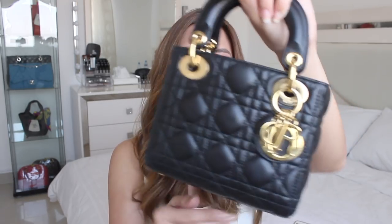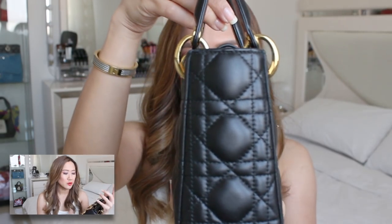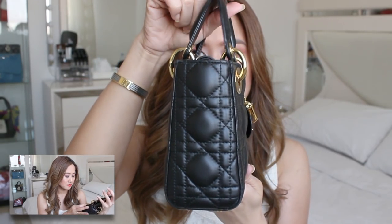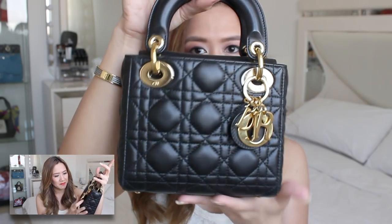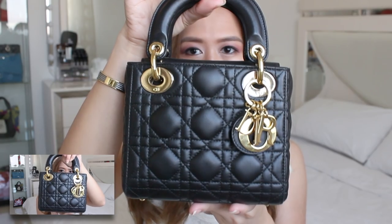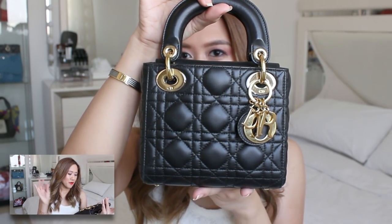When we arrived in Hong Kong, it was raining and I was so scared of using it under the rain — but no watermarks. All I did was wipe the water off immediately with a dry cloth. Nothing. The hardware — no tarnishing. It has a few scratches on the charms, but I don't mind. For the leather, perfect.